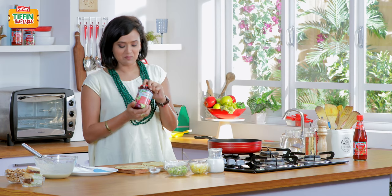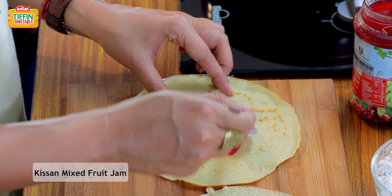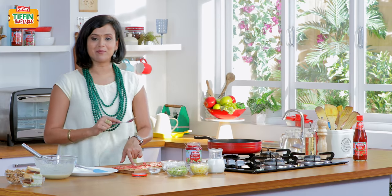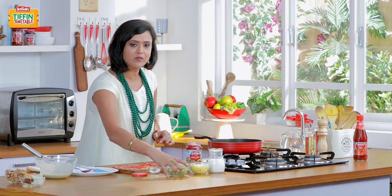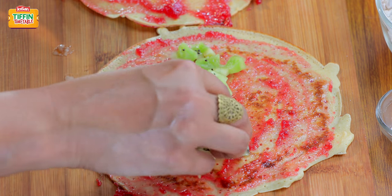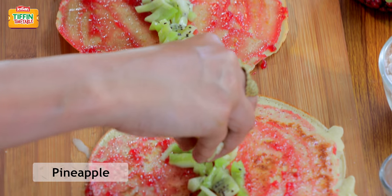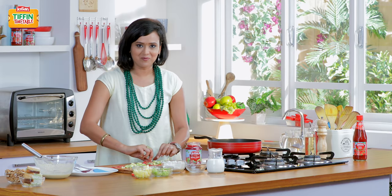Here I have the Kisan mixed fruit jam. This gives a beautiful fruity aroma and children love the taste of it. So I'm going to spread the jam. As a mother, it's very important for me to make sure that my child also gets some fresh fruits in. I've got some chopped kiwis — that's a little surprise inside these beautiful jam and coconut crepes — and I have some pineapples.